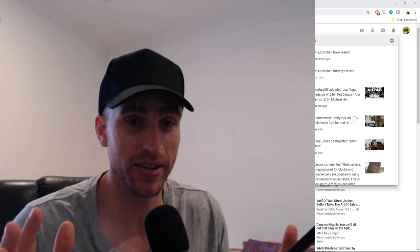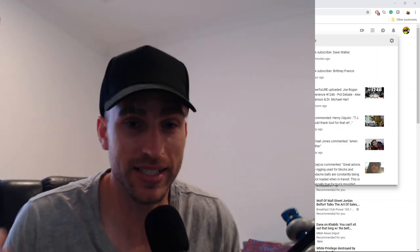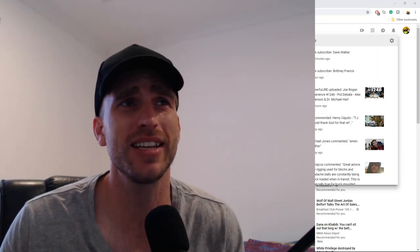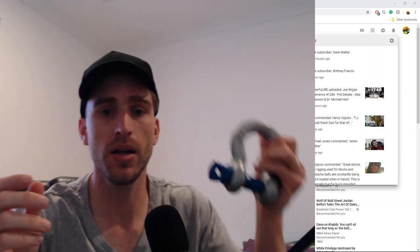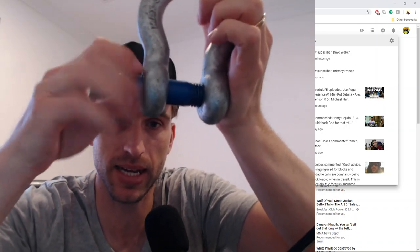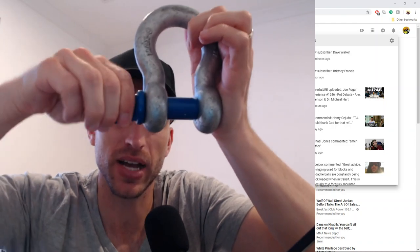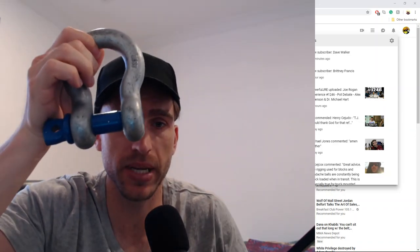I did do a video about rookie mistakes with shackles, and the rookie mistake was not doing your homework about shackles. I thought I had a home run — I thought this was the easiest tip I'd given. Turns out, do your homework. What I said in a previous video was: when you do these threaded shackles up, do it up all the way then do a half a turn back — I'd probably revise that to a quarter of a turn back.